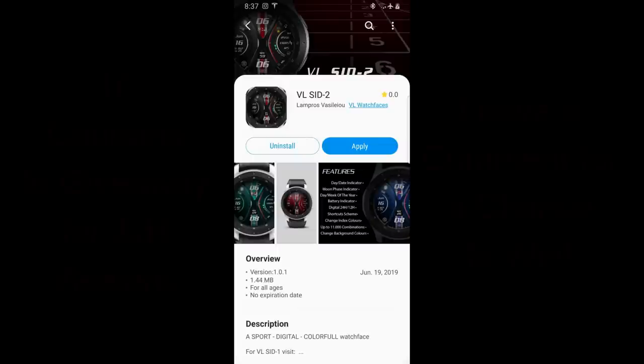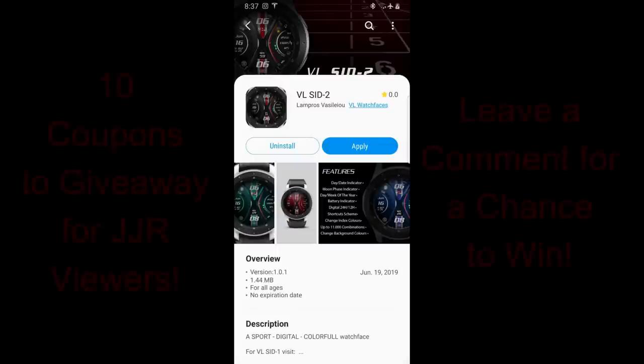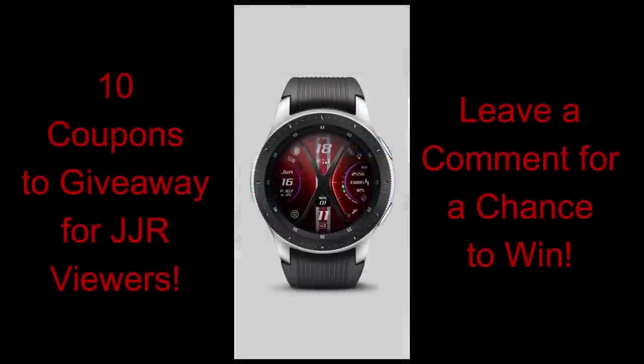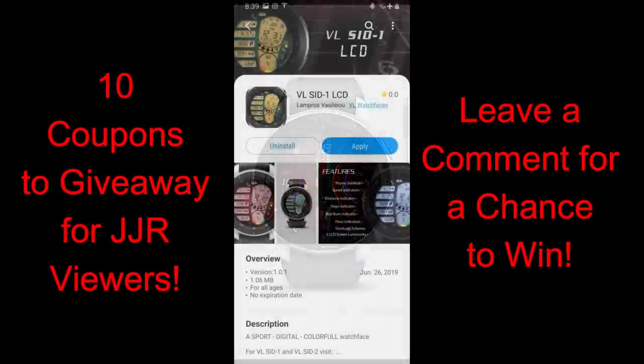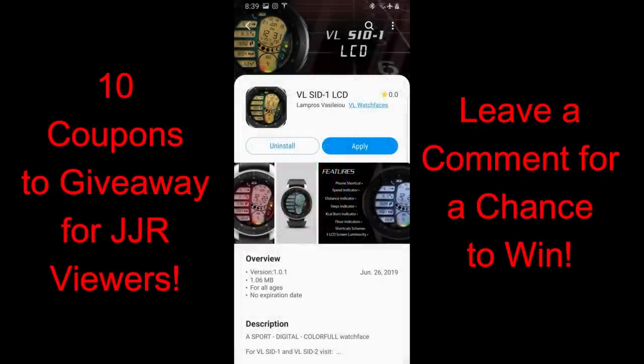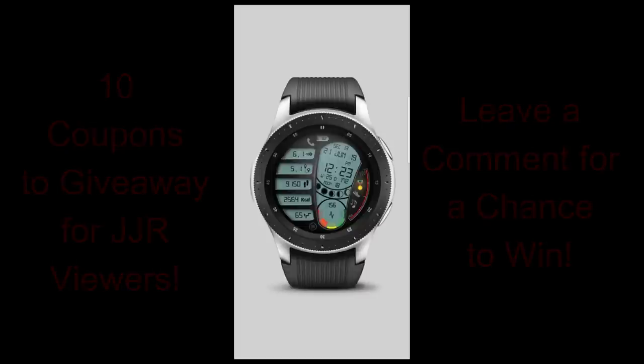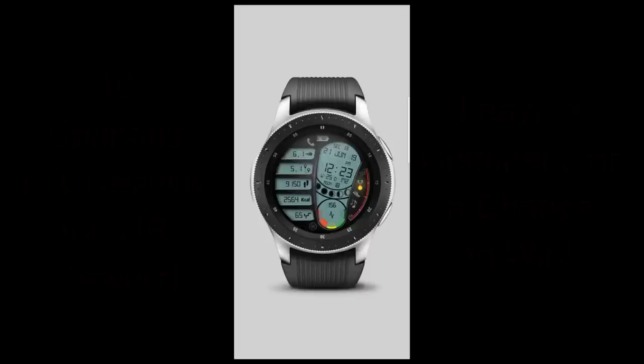Hey guys, welcome back to Jibber Jab Reviews and thanks for tuning in, no matter where in the world you are, and for continuing to support the channel and the developers that provide us with so many awesome designs. In today's show I have two new watch faces to show you from our friends at VL Watch Faces, and I'm going to be giving away 10 coupon codes for one of these faces — your choice. To participate, just leave a comment below and I'll randomly select 10 winners. Let's go have a closer look at these newly released faces from VL Watch Faces.